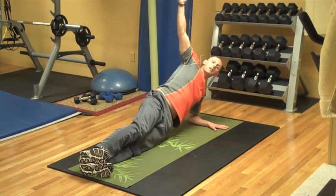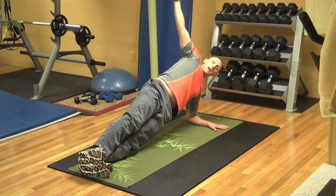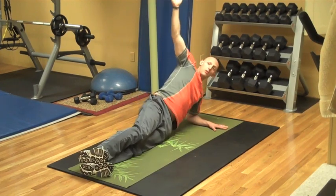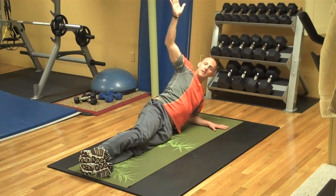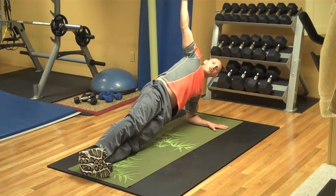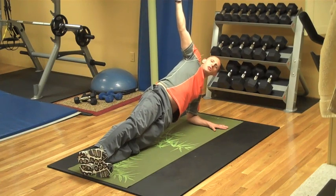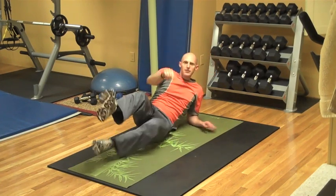And up. Let's do five. Five — hold for a beat. Four — hold for a beat. Three — hold for a beat. Feel it, hold. Tone. Hold. Three. Two. And one. Nicely done.